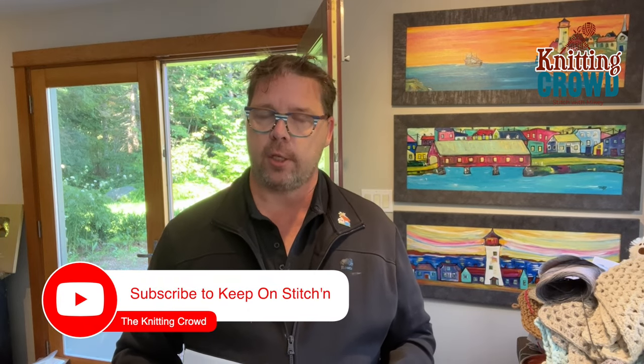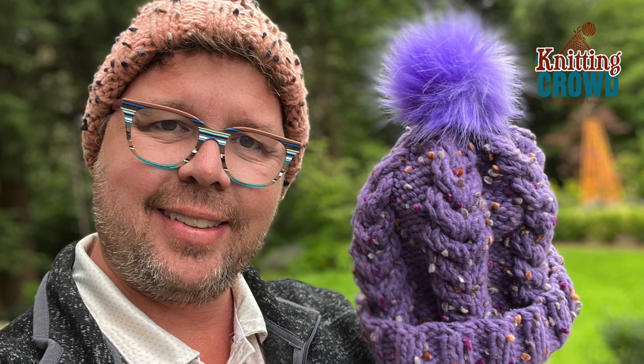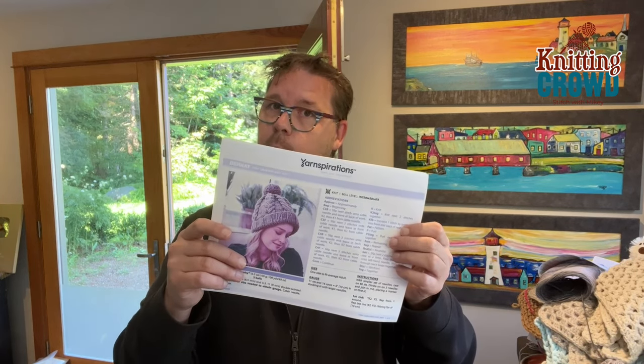Welcome back to The Crochet Crowd and yarnspirations.com. Today I'm going to show you how to do this Cozy Knit Hat. This is my first ever cabling hat. In this tutorial it's actually an easy level once you understand how to do the cabling. I'm going to give you instructions through a different video for knit two, purl two, then pick you up after the brim, show you the four-step repeat, and then show you how to shape the crown. So let's go down to the studio.